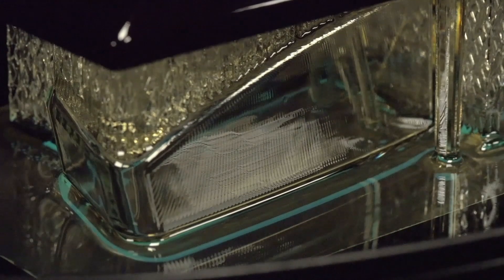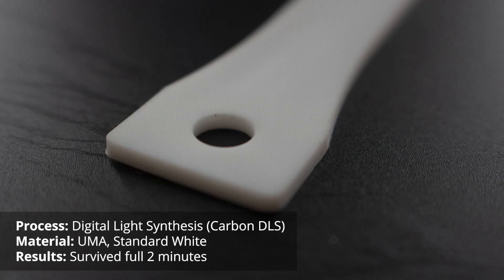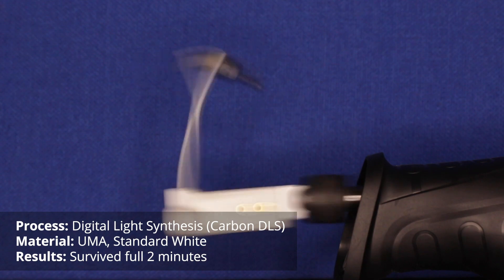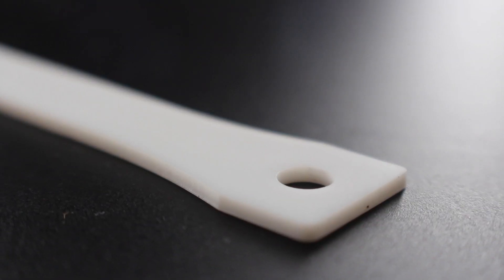The other thermosets we tested are made through Carbon DLS, a process that grows parts by moving continuously upward, giving more isotropic results. Carbon DLS's UMA is a single-stage process — it is built and cured without needing a post thermal cure. It was actually very resilient, performing a little better than even the Accura Extreme SLA material. UMA proved to be a really impressive general purpose material.